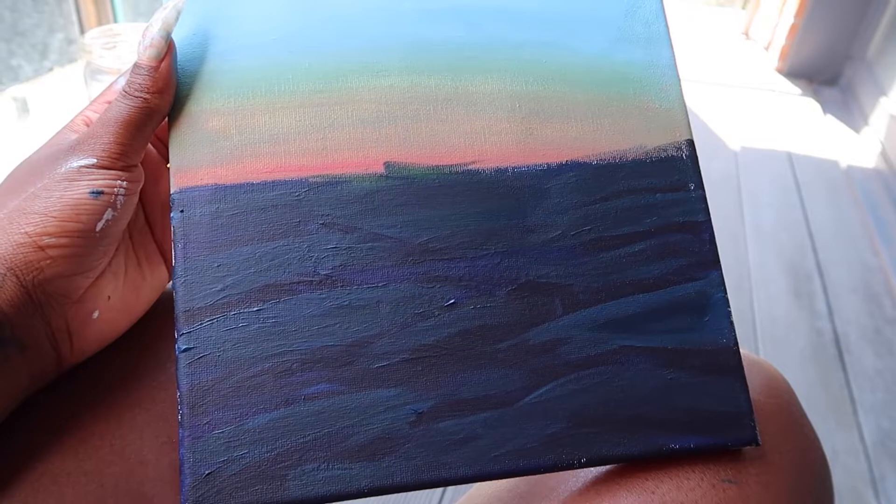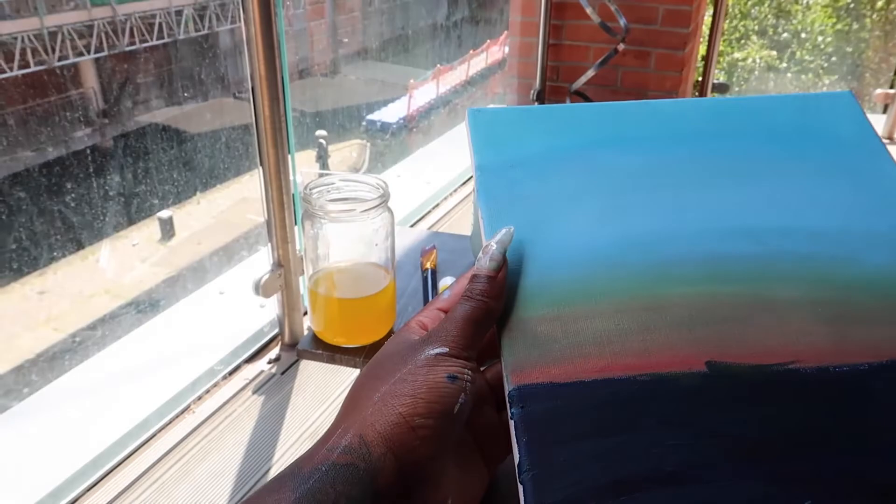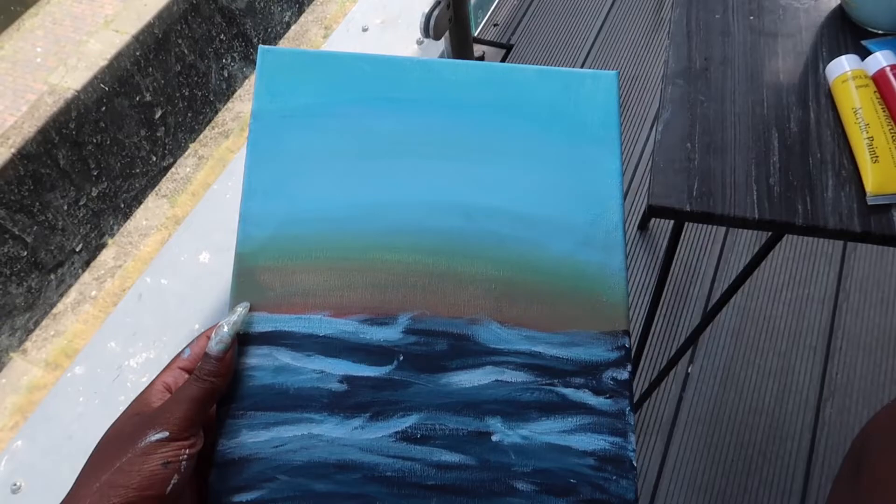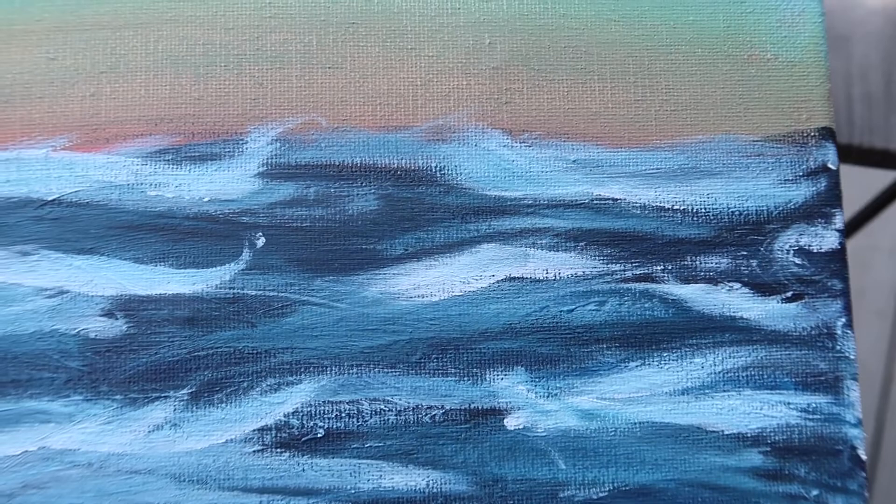Here's my finished painting! I actually like how it turned out — some parts look really cool, like the little waves, which look kind of detailed. I actually enjoyed my little solo day at home doing my sip and paint. It was just really chill to do — yeah, I just enjoyed it.